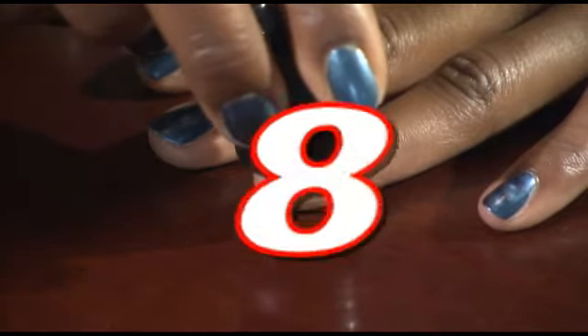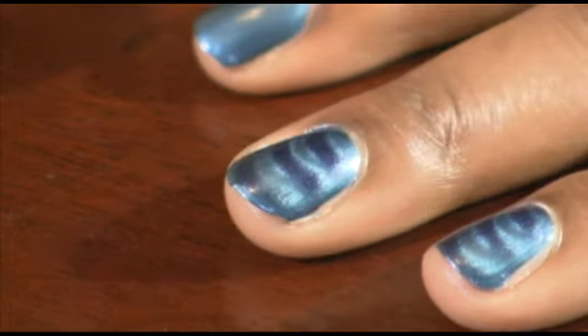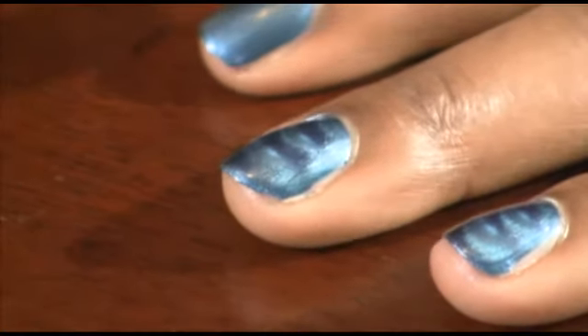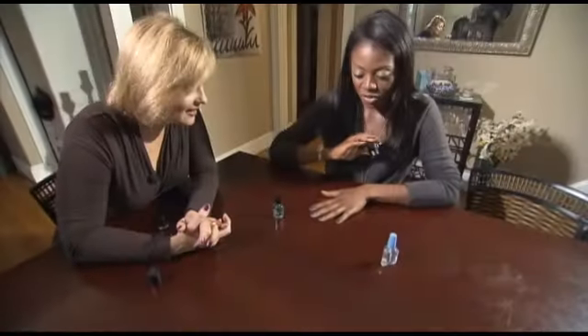You hold it for 10 seconds. That is crazy! Oh my gosh, that is pretty cool. It's really pretty. It completely gave me like an oomph.